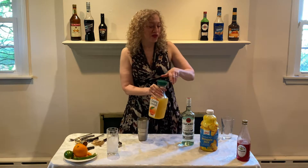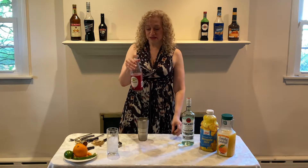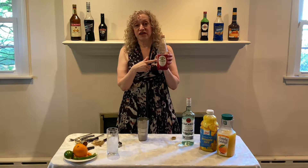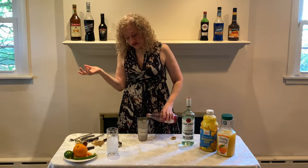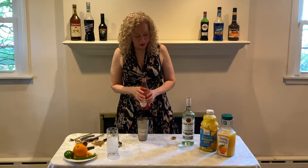And then we're gonna add just a small amount, the equivalent of about a teaspoon of grenadine. Grenadine is a standard staple of most bars — it's basically just colored sugar water. It adds sweetness and a really pretty color. So we're gonna add just about the equivalent of a teaspoon. Just a little bit. Like that.